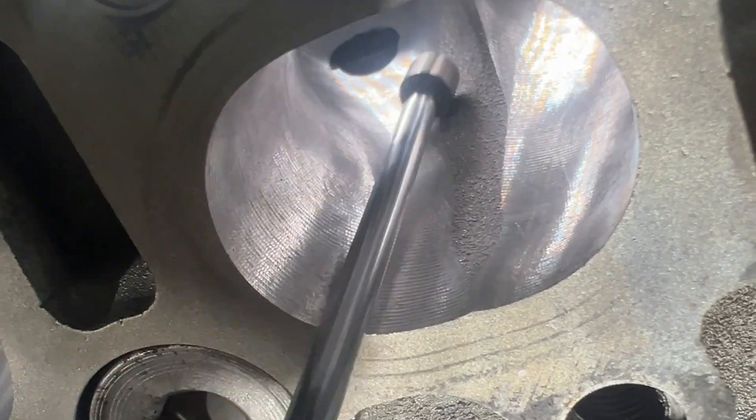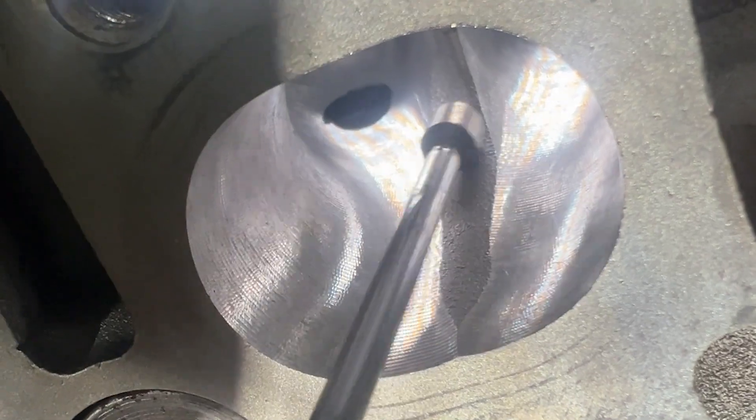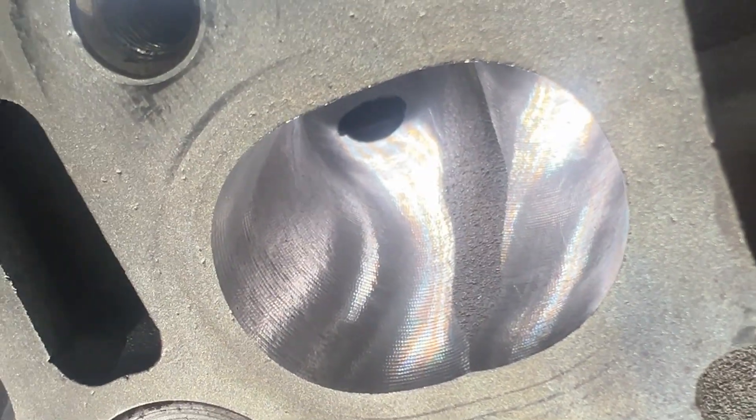Clay work is actually the most work when we're dealing with a CNC head. So we're going to clean up the clay work and re-digitize it and see what we've got.